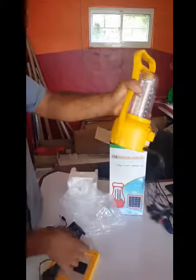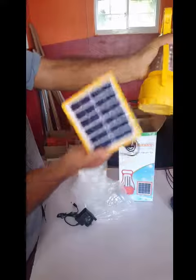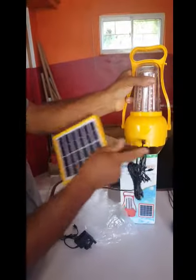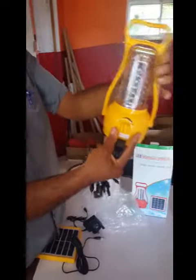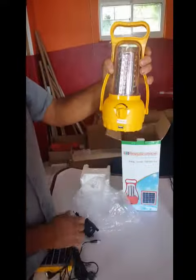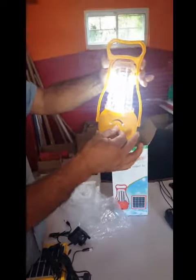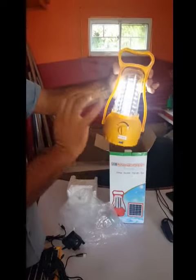It has an attachment for the phone chargers if needed, and an attachment for the solar panel. The solar panel needs 24 hours to get a proper charge, and the lantern has lithium batteries in it, so it's going to last a minimum of three days.